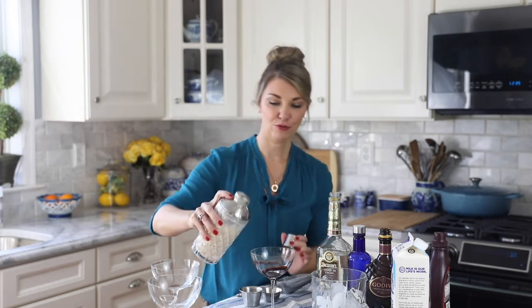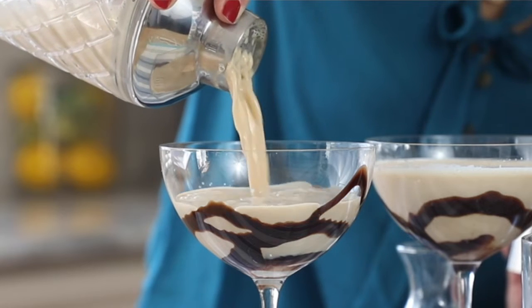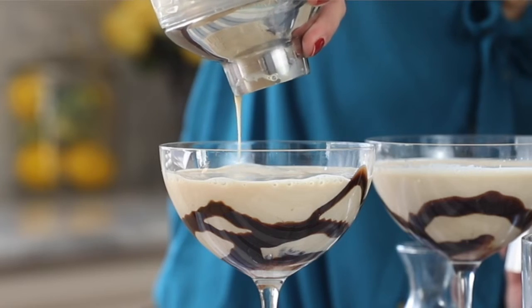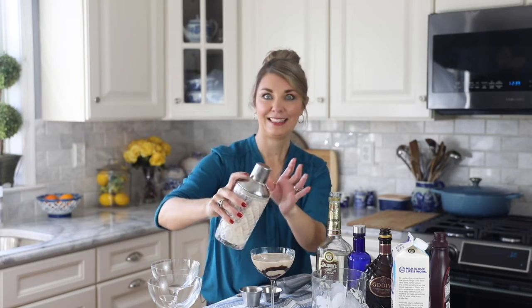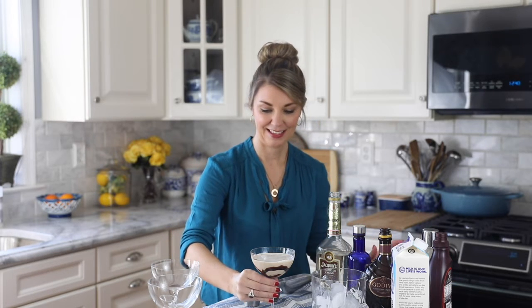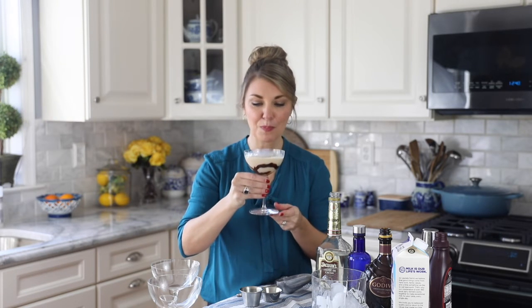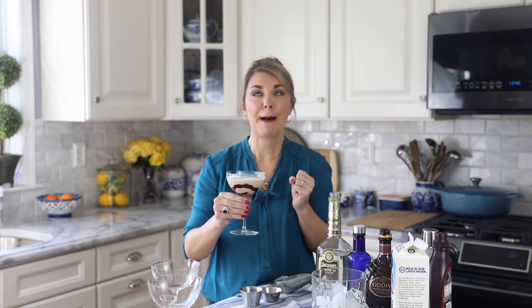And then we're going to pour in our chocolate martini. And that's it — how simple is that? So good. Mmm, chocolatey, creamy, amazing.